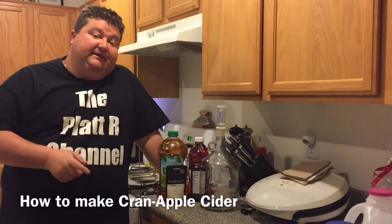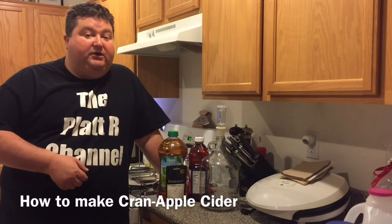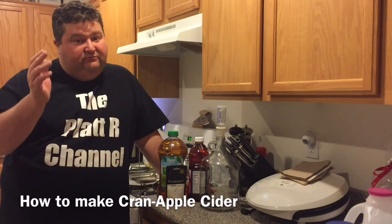Hey YouTubers, it's your buddy Platt and today I'm going to show you how to make a cran apple cider. So let's go!